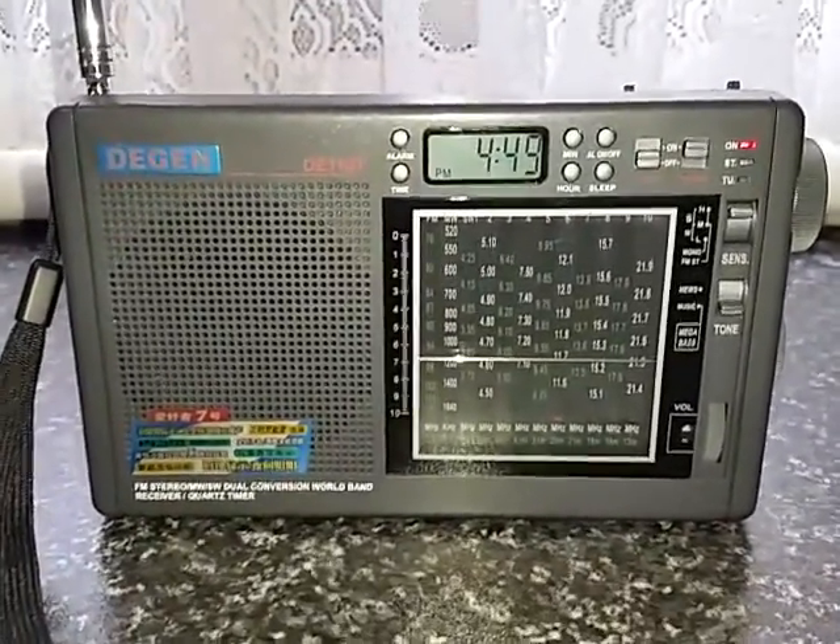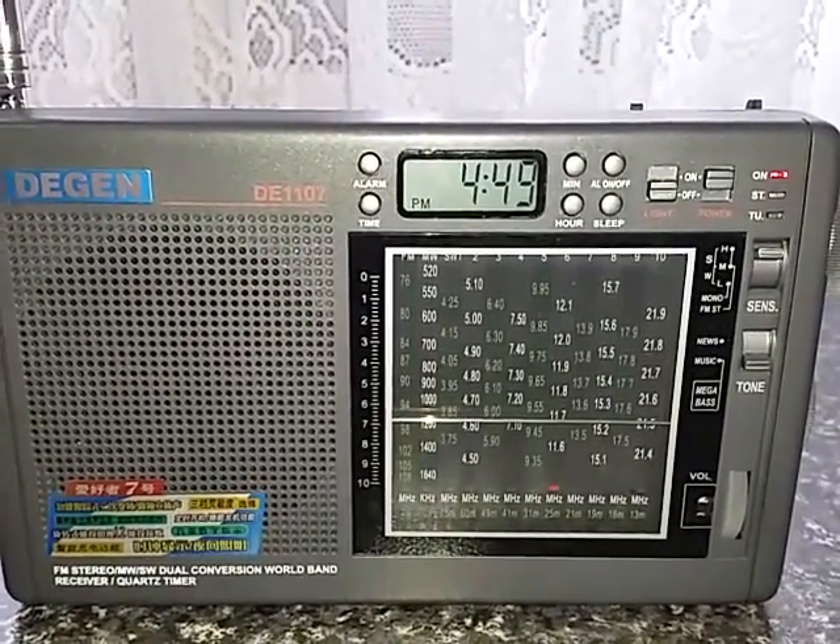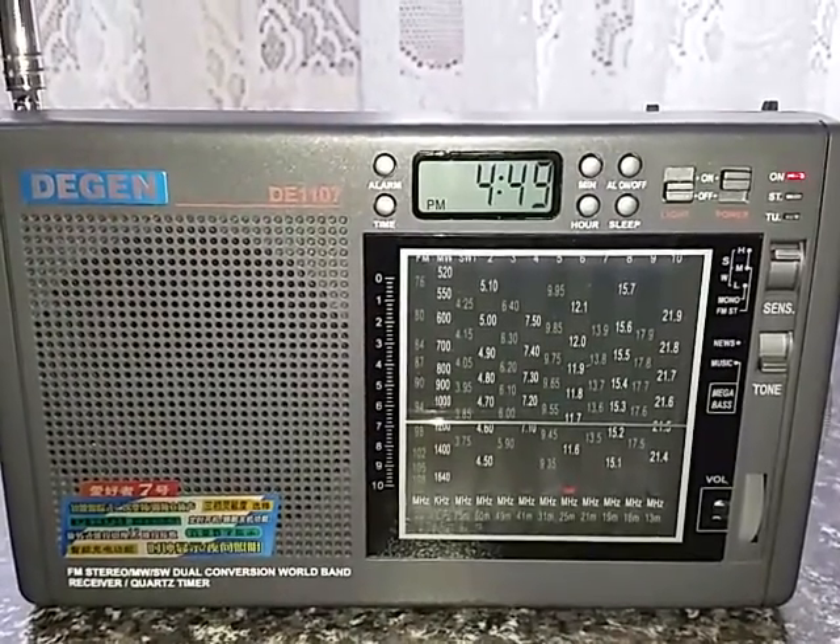This particular radio we've actually tuned to 11725kHz — Radio New Zealand. You can probably hear them.